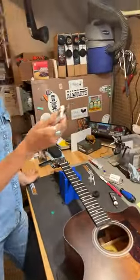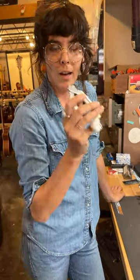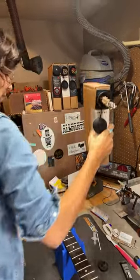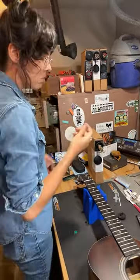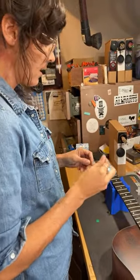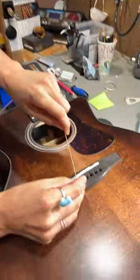I'd recommend getting something like this to just put in your guitar case, so when you break a string on stage it's a nice quick string change. I really like these — you've got a string winder, a peg puller, and cutters. There are a billion ways to change strings, but the one I like most makes it super easy to take strings off and keeps it from gouging the headstock. It's called the lock-in method — when you lock the string in a specific way it can point the string down and scratch the headstock, so this way it's a nice, safe way to keep the headstock clean.